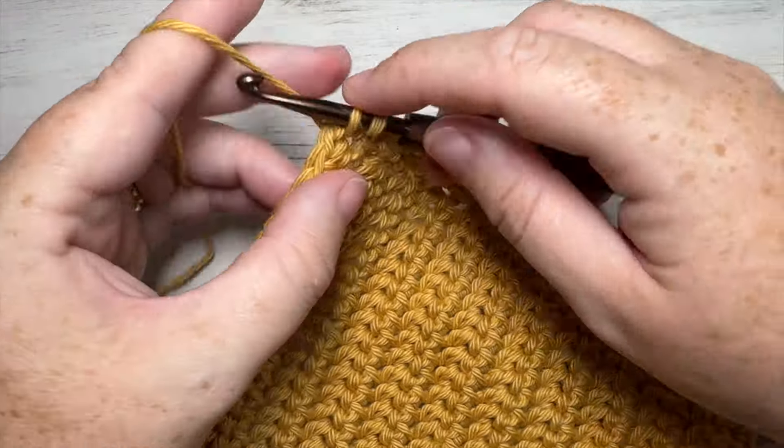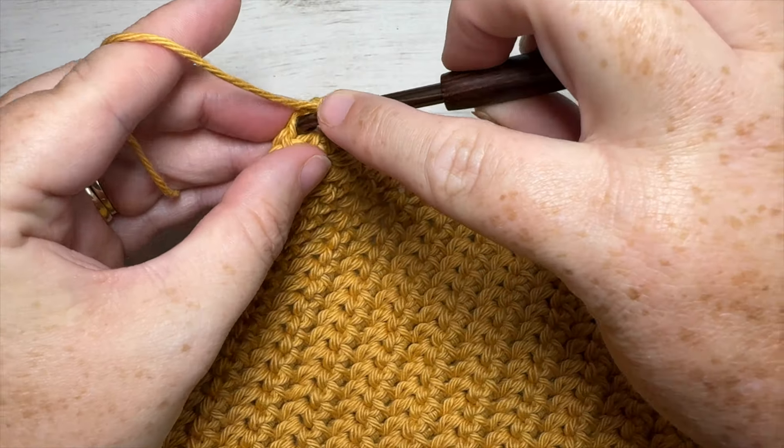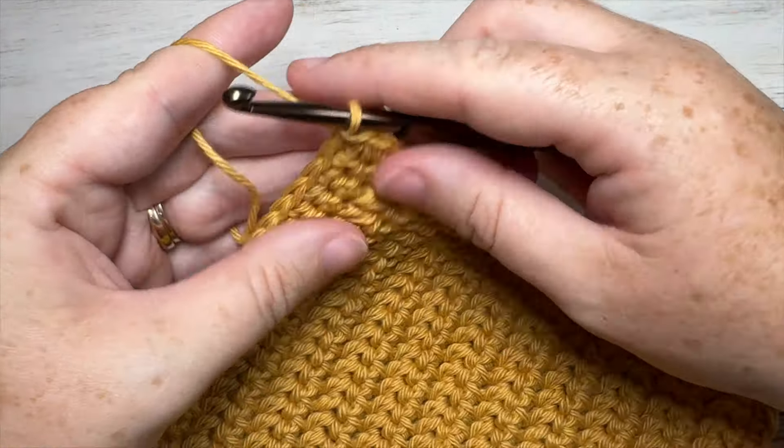Working a single crochet into the final corner stitch, then join with a slip stitch into the top of your first stitch.